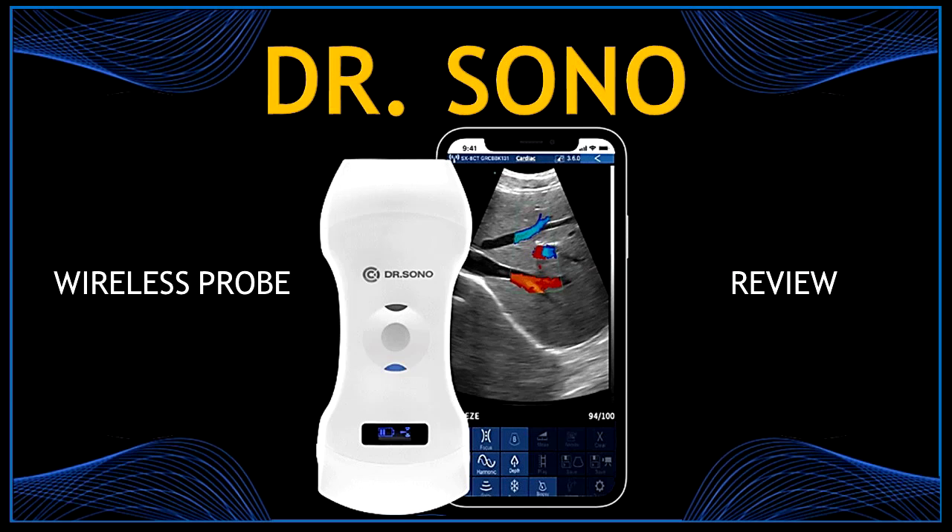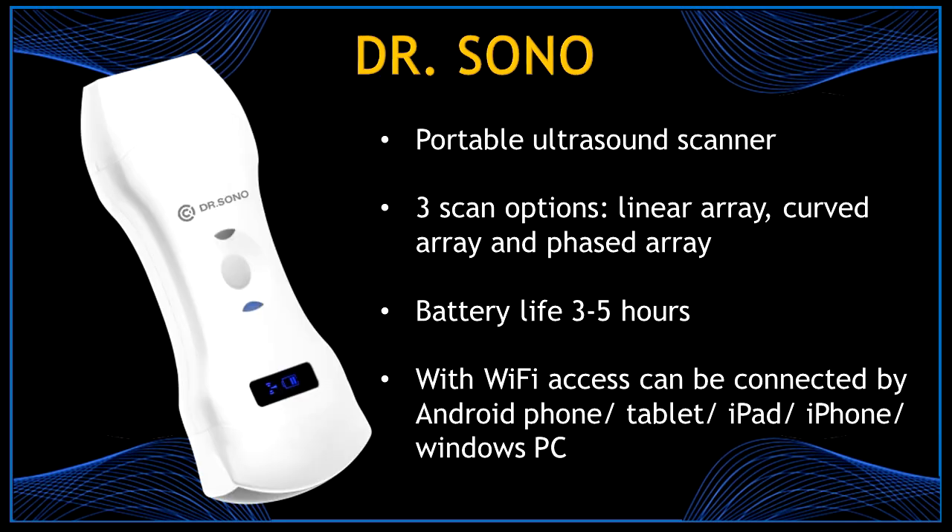Hello guys and welcome back. In this video I'm going to give you all the specifications and also I will be doing a review of this wireless ultrasound probe by Dr. Sono. If you haven't already, go and watch the unboxing video of this beautiful probe first. Thank you for watching and don't forget to like this video and to subscribe to my channel.